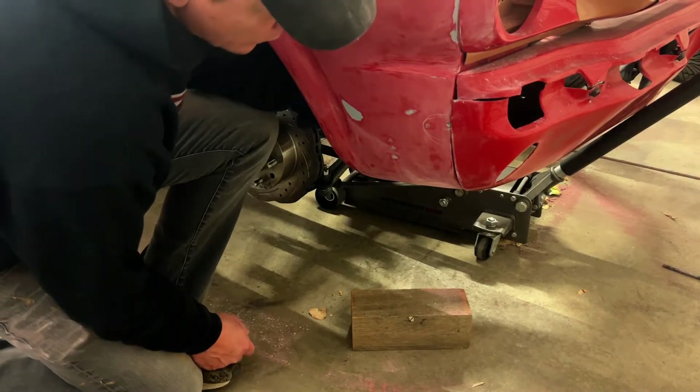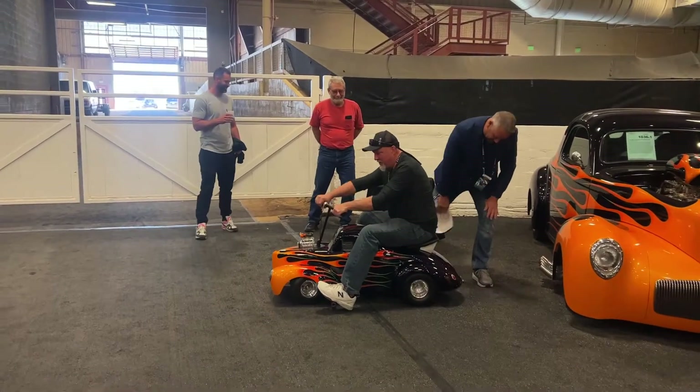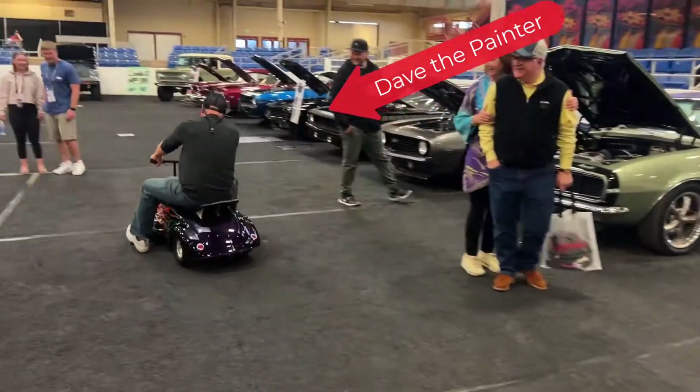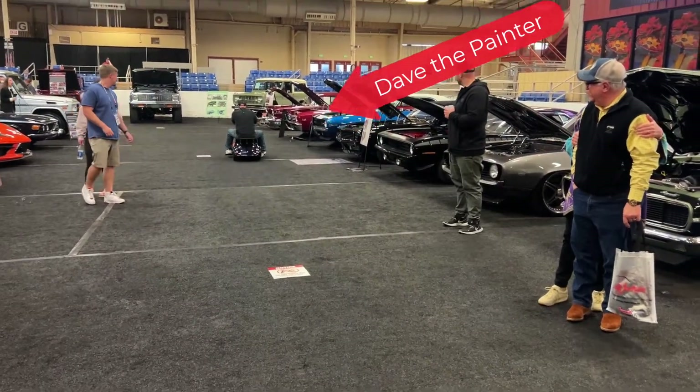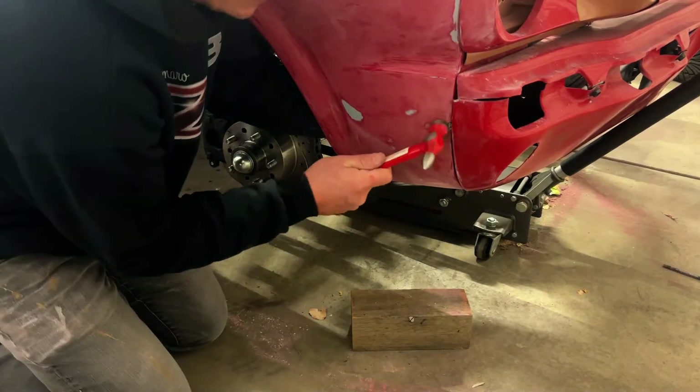We thought, we can't put this car in SEMA with a crappy paint job. So we decided to do all the body work ourselves and try to convince our friend, who's a professional painter and has built hundred-thousand-dollar hot rods, to come in and paint the car for us as a favor. So we'll see how that goes.